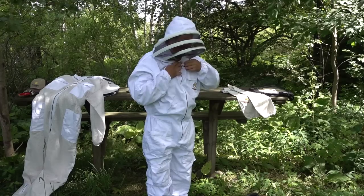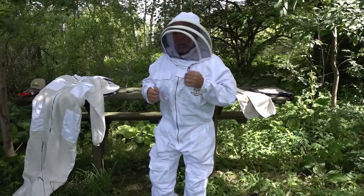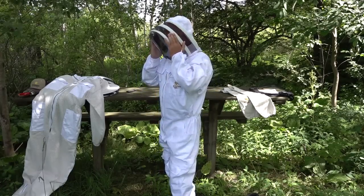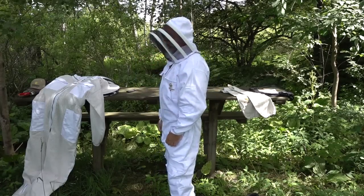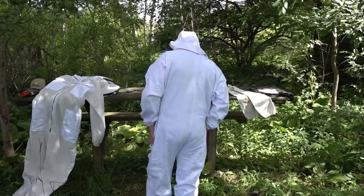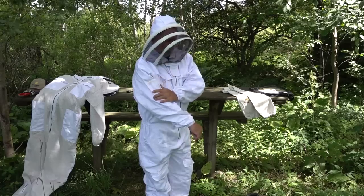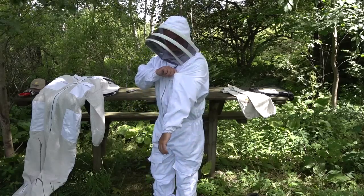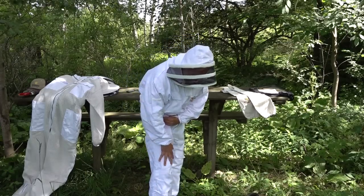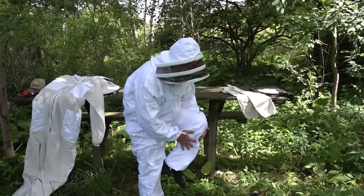I do like all the extra pockets on the Buzz suit — on the leg, side pockets for your hands. When gloves are on you won't be sticking them in the hand pockets. The fencing veil has plenty of space in front so bee stings to the face are less likely, although some say fencing veils allow bees to get too close. The upper arm pockets are narrow and work for hive tools, though the bee gloves cover that area when pulled up.